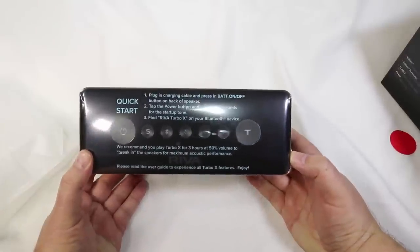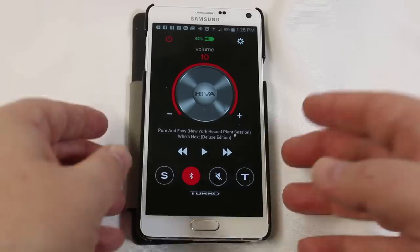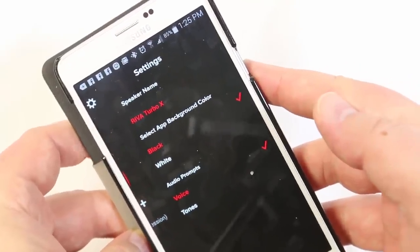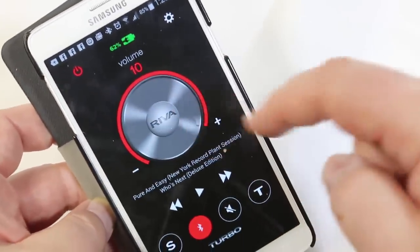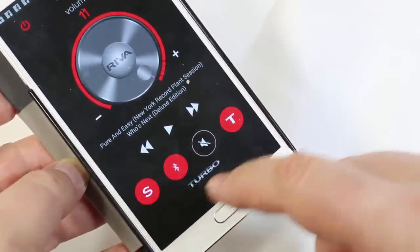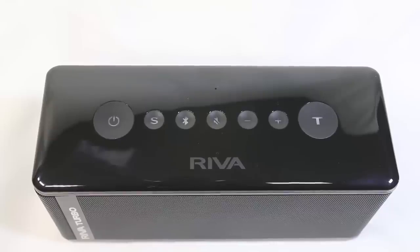The unit weighs 3.5 pounds — definitely heavy, but it's a beautifully well-designed device. The Riva comes with an app where you can adjust settings to have the Riva talk to you in a voice or just give you tone prompts. You can set up speaker names and easily dial the volume up and down. You can control the turbo sound, which takes it to 11 and really jacks up the sound. There's also the S button for the surround function, kind of putting you in party mode. You can also see the battery life in the app.